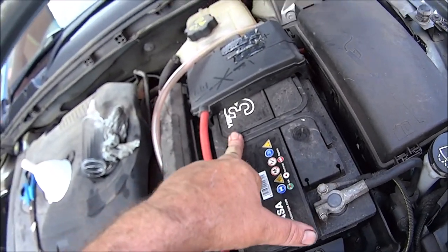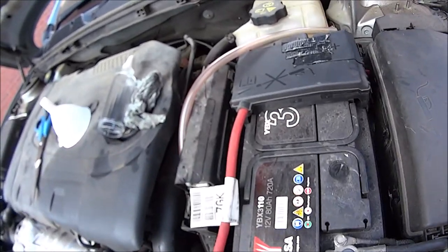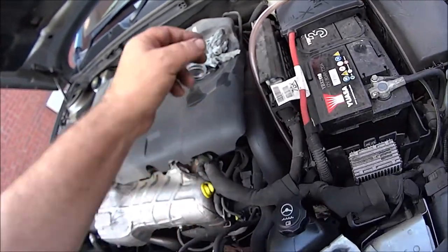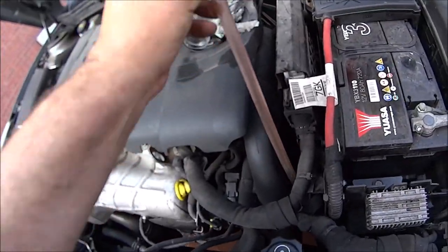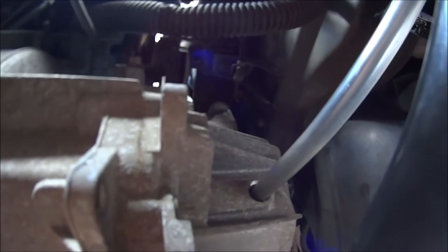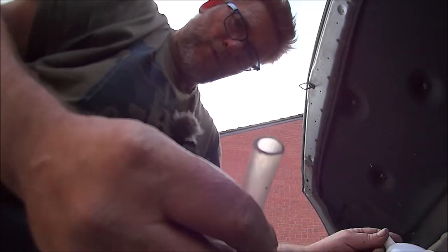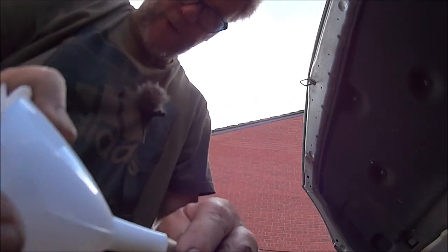He's taken all this lot out and he hasn't got a radio code, so he's probably lost the radio code. But what I'm thinking is: just push a pipe down there, feed it into the gearbox, then find a funnel that fits your pipe - like this one where it just won't go on there.